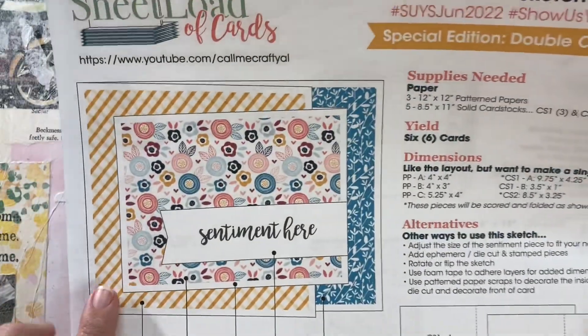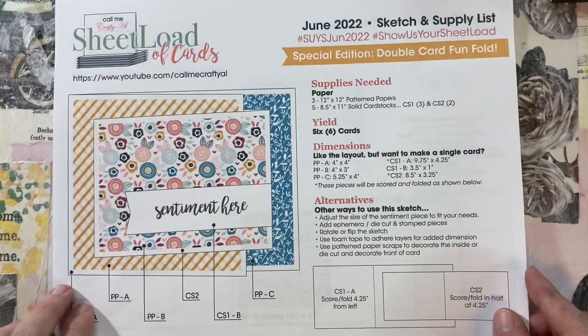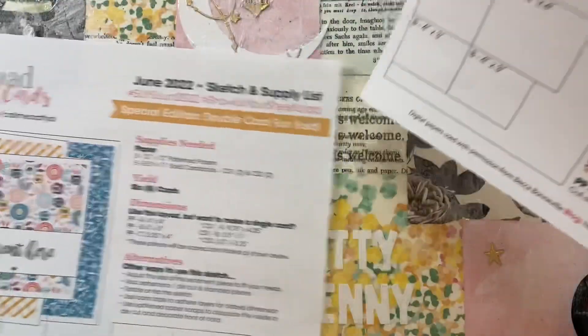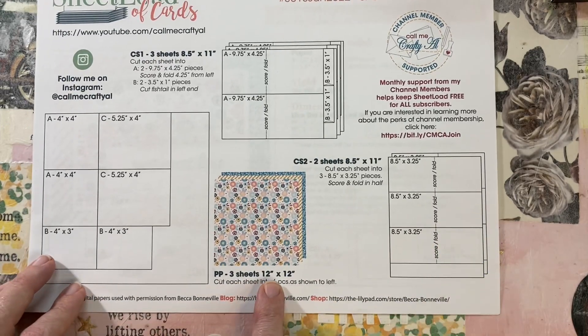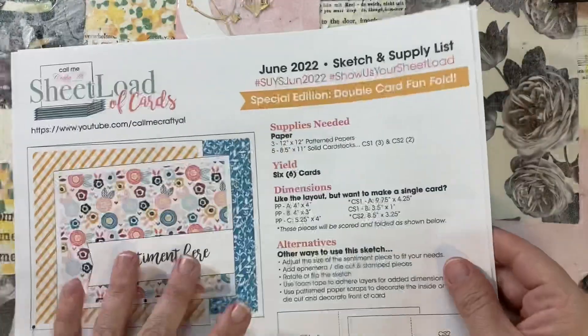Oh my gosh, I have to tell you, I was so excited when I opened the file and saw it because I've been wanting to make cards like these and just never have. So this was awesome for me this month. I was very, very excited. I am recording my voiceover outside again. The sun is still rising and the birds are still chirping, so I hope you enjoy the nature sounds in the background.